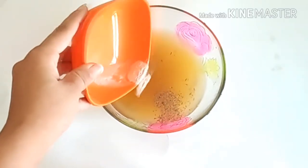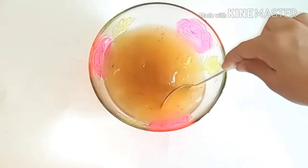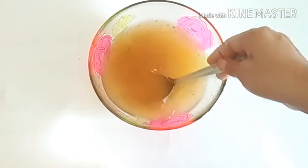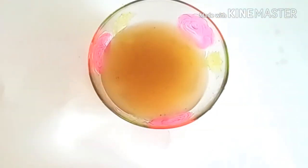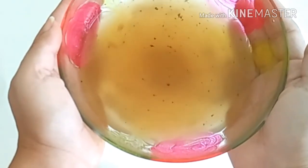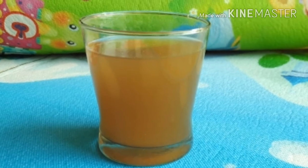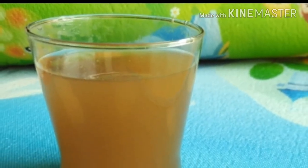This is a very healthy soup. Tomatoes are very beneficial for our skin and health. I have strained it once again. You can also try it. In winter, this is very beneficial for us.